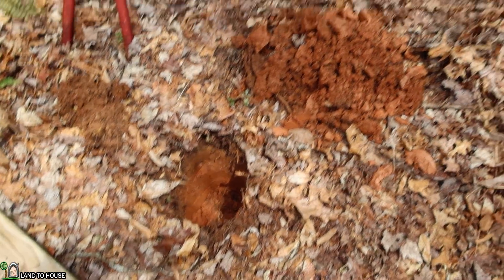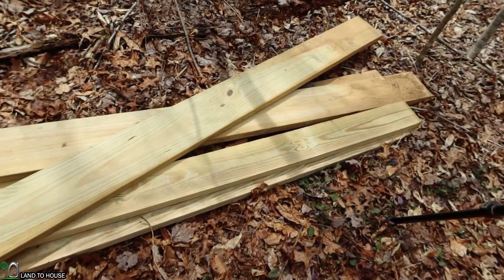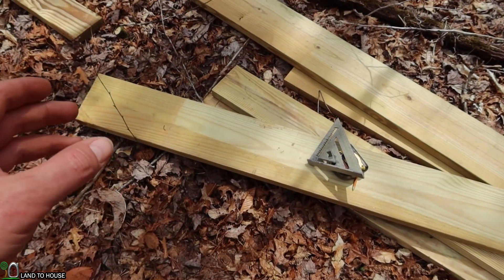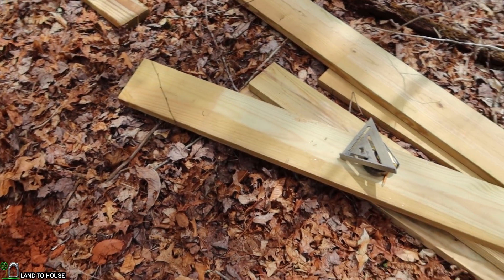I have the first three holes dug — one here, four foot, eight foot. So now I've got a ten-foot two-by-eight that I'm going to cut down to eight foot and three inches. That extra three inches is going to allow us to attach the side pieces on with a little extra support. So let's go ahead and cut this now.